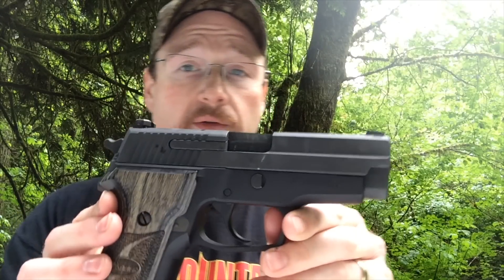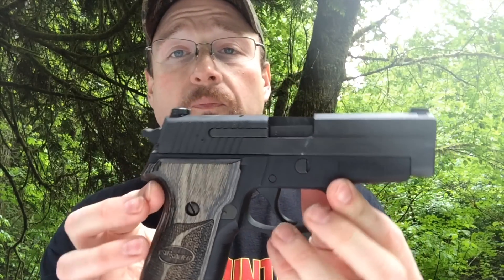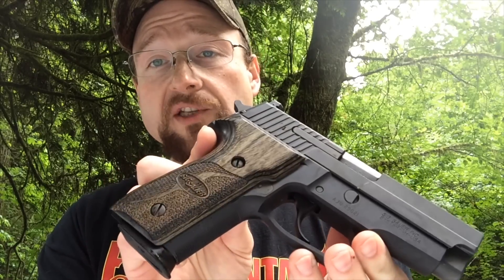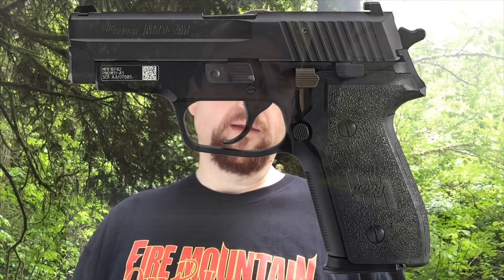Great weapon. It's got a nitron coating on it, an all-metal frame, and a stainless slide. You can see the grips on this particular model are not the grips that came with it — these are some grips off an Elite model.